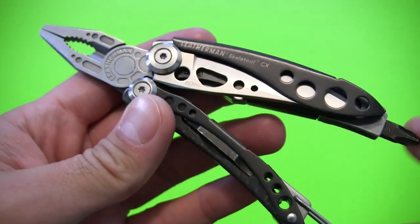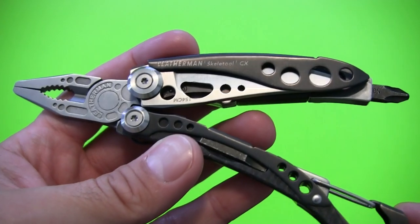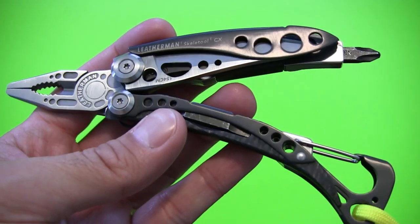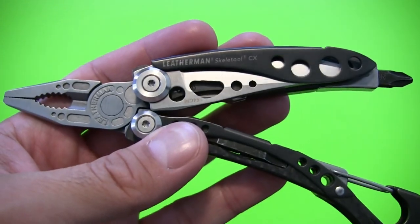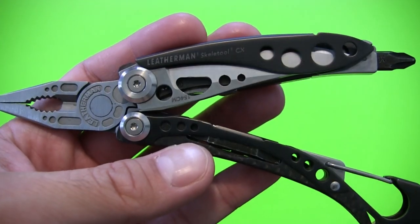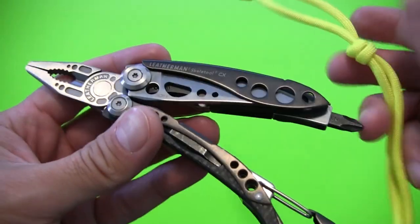I bought this used in like-new condition a couple months ago, and I've been carrying it almost every day ever since. I was carrying the Juice S2 that you saw in a previous review, and when I picked this one up I swapped it out and have been carrying this one almost exclusively since then, just to really put it through its paces and give a thorough and honest review.